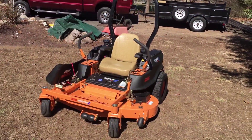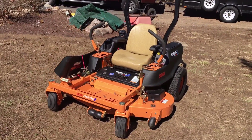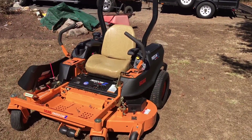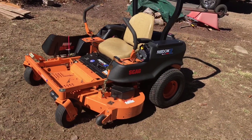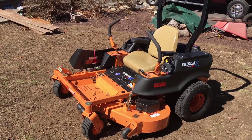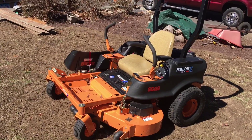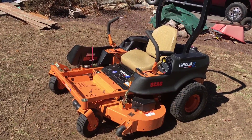Hey guys, welcome back. Thank you for stopping by. This is my Scag Freedom Z in a 52-inch deck. Some of you guys were asking to see this unit. This is the Scag Freedom Z, not the professional, just a regular Freedom Z. This model has a maximum ground speed of eight miles an hour forward.